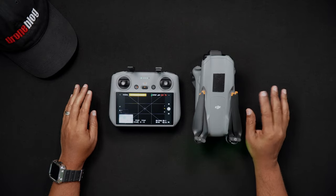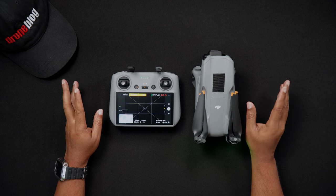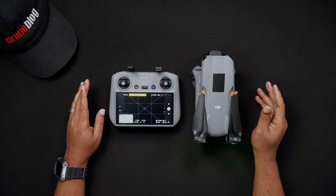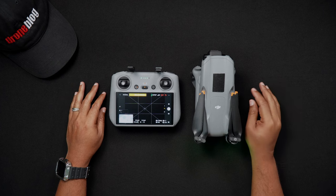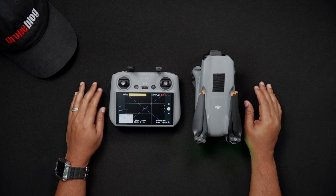Hello all, Dan from DroneBlog.com here. In today's video we'll go through the steps needed to connect your DJI RC2 to Wi-Fi. Feel free to use the chapters to skip to the areas of the walkthrough that pertain to you.